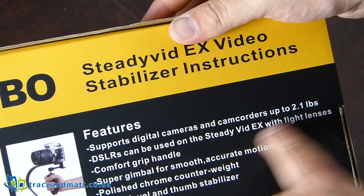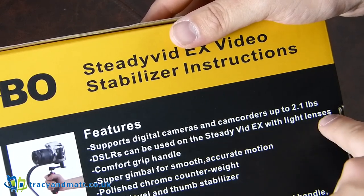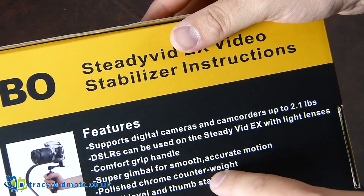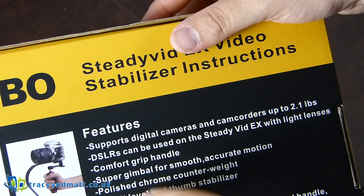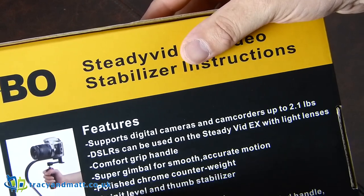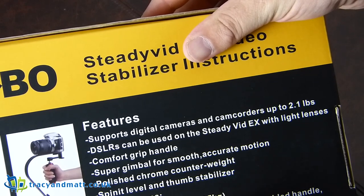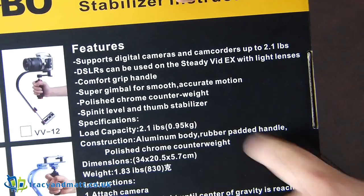Debo on the side there. The features say it supports digital cameras and camcorders up to 2.1 lbs. DSLRs can be used on the SteadyVid X with light lenses. Comfort grip handle. Support gimbal for smooth, accurate motion. Polished chrome counterweight. 'Spin it level' — I'm guessing that's just a spirit level type thing. And a thumb stabiliser. Specifications: weight 2.1 lbs or 0.95kg. Aluminium body thankfully. Rubber padded handle. And those are the dimensions.